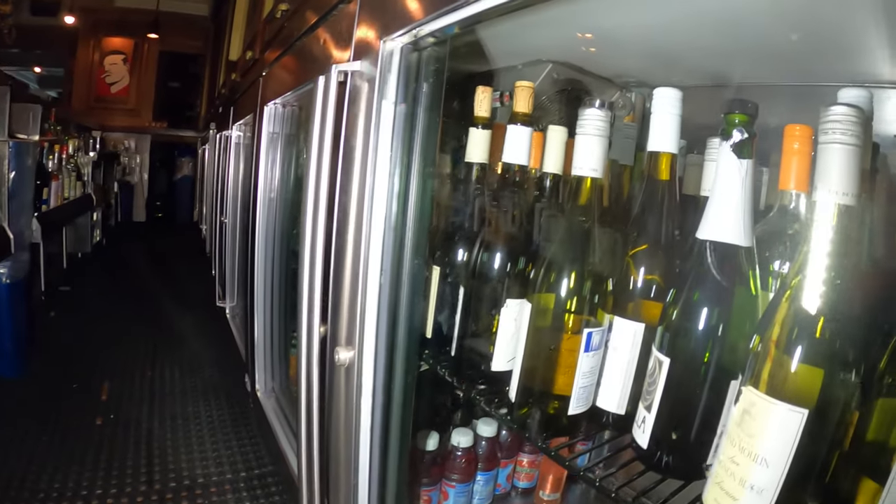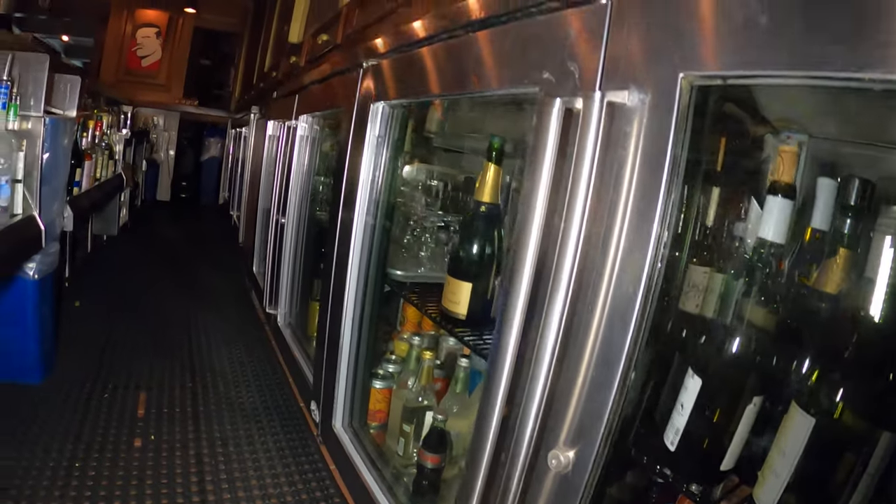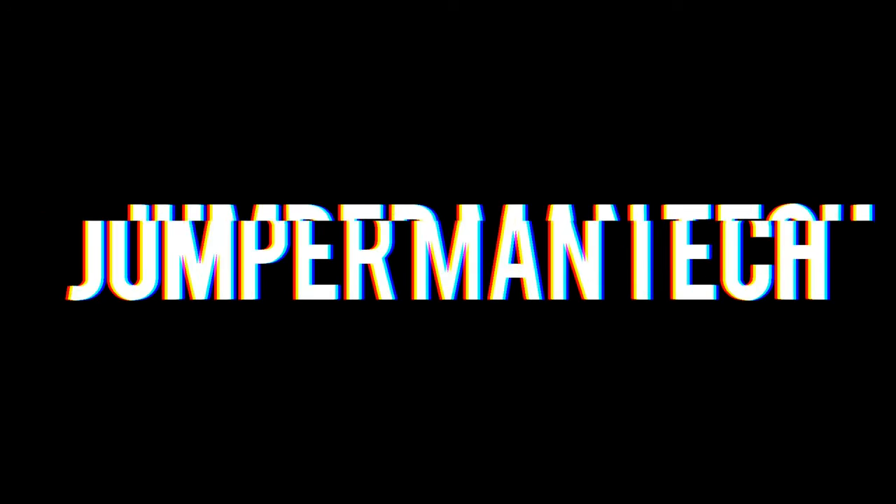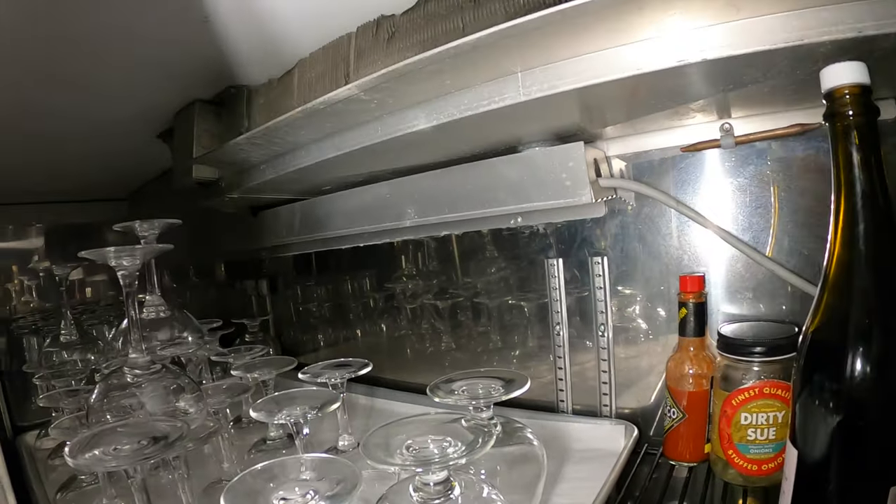Hello everyone and welcome to Jumperman Tech where we specialize in HVAC but do every DIY. Today we have a service call for these two wine coolers. Thank you to everyone tuning in to Jumperman Tech.